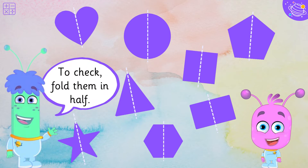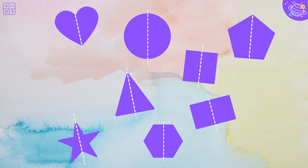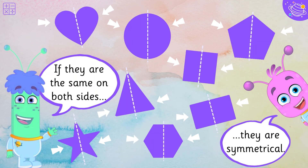To check, fold them in half. If they are the same on both sides, they are symmetrical.